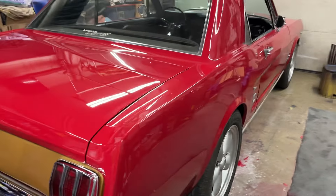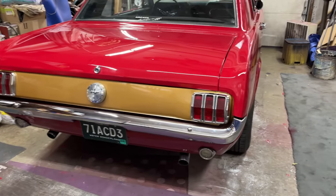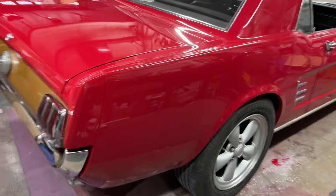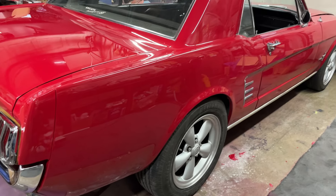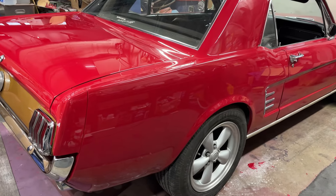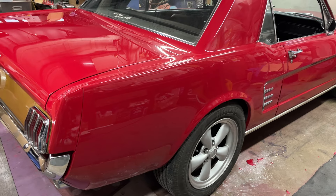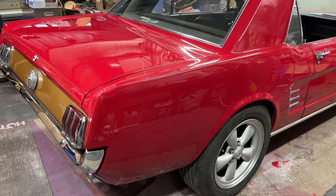So all in all, I don't think that's too bad for taking a smashed car and making it very, very presentable. It's been a long day and it's not even over. But I thank you very much for watching this part 16. I don't know if there's going to be a part 17 on this or not. We'll find out. Bye.